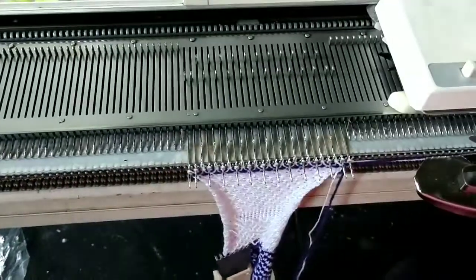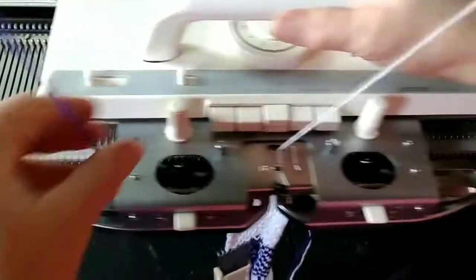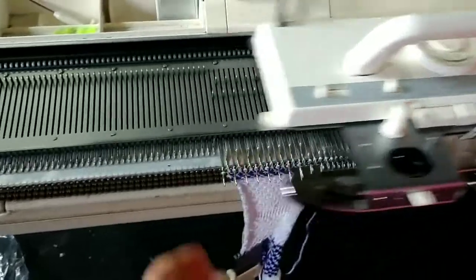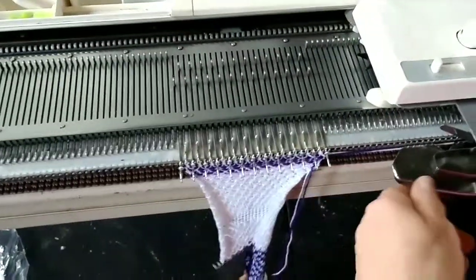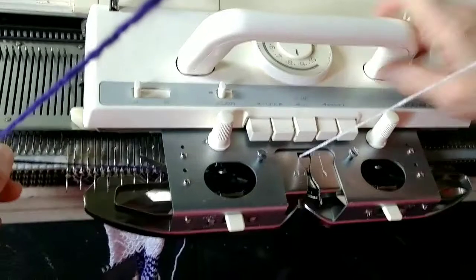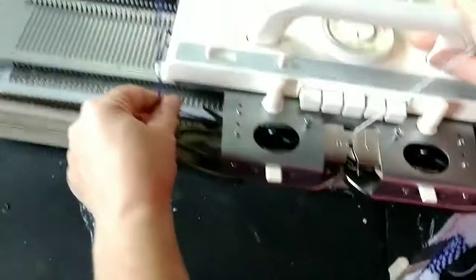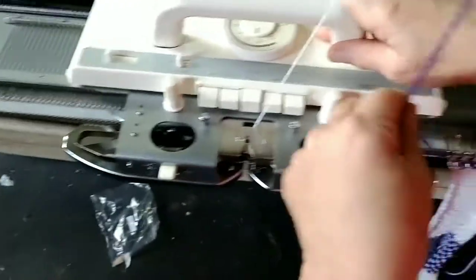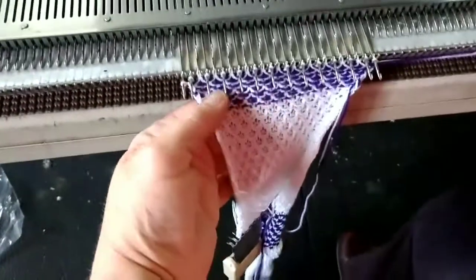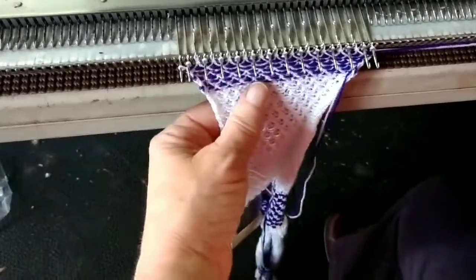Now we're knit weaving. I have to move my purple, which is color two, from side to side and let the carriage pick it up. It's actually weaving it over and under the needles — it's not knitting it. There's a V-shaped fin; it's got to go right in there, and then it weaves it in. Come over to the left and I release it, make sure it's clear of the sinker plate, then pick it up on the other side. It's a little more time-consuming than some things, but very attractive. Normally used from the purl side because the knit side's just not that interesting.